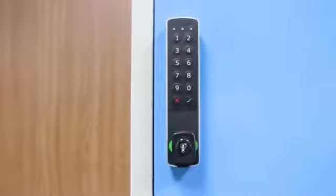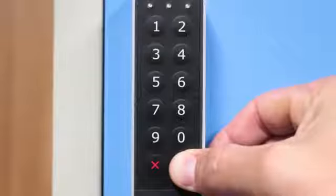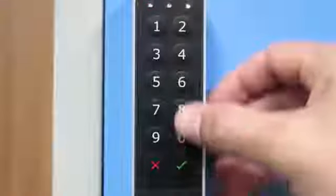Change the user code — only for Single-User Mode. Press Enter for 3 seconds. Introduce the current user code and press Enter. Introduce the new user code and press Enter again.